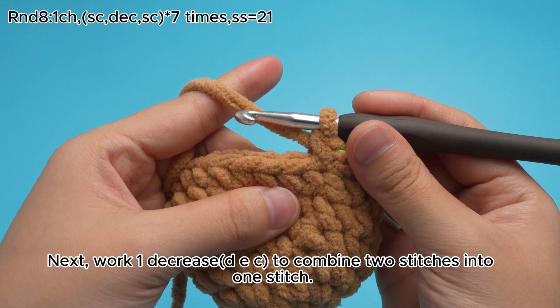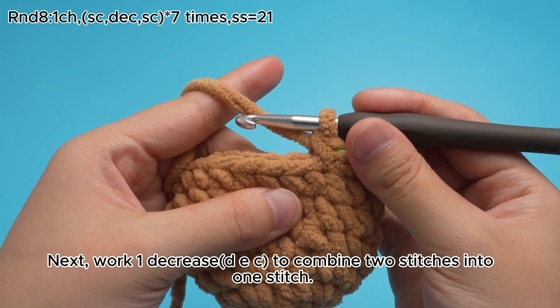Next, work 1 decrease, DEZ, to combine 2 stitches into 1 stitch.